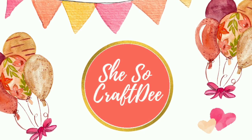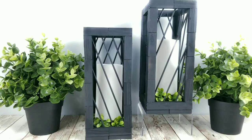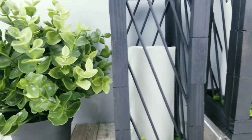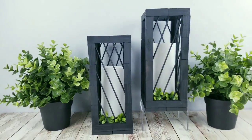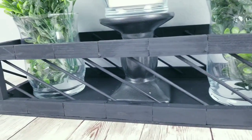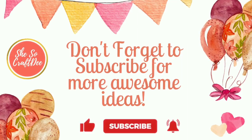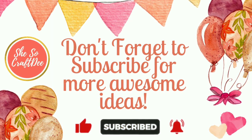Hello Crafty Family and welcome to another tutorial by SheSoCrafty. For today's DIY projects, we will be creating some beautiful modern home decor projects with Dollar Tree items. All of the projects I create have complete supply lists in the description box so you can easily use it for reference as you gather up your supplies. Hey hey to all of my subscribers, and if you are new to my channel today, I hope you consider subscribing as well. Let's jump into the projects.